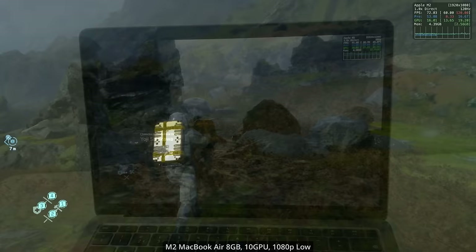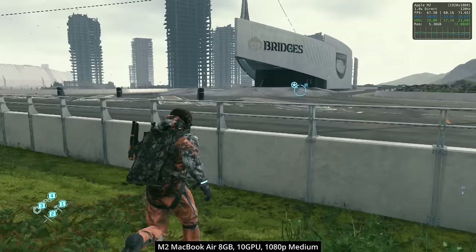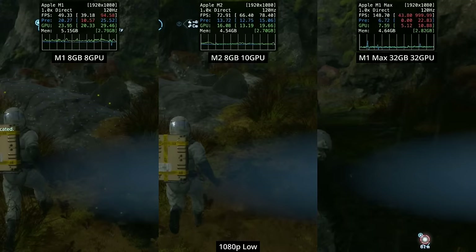As we go further up the Apple Silicon Mac lineup to more recent Macs — for example, the M2 chip in the MacBook Air — we can afford to turn up the graphics settings. Running at 1080p medium, we're now able to hit 60 to 70fps. Comparing the M1 MacBook Air against the M2 MacBook Air side by side, the M2 is nearly 50% faster than the base M1.